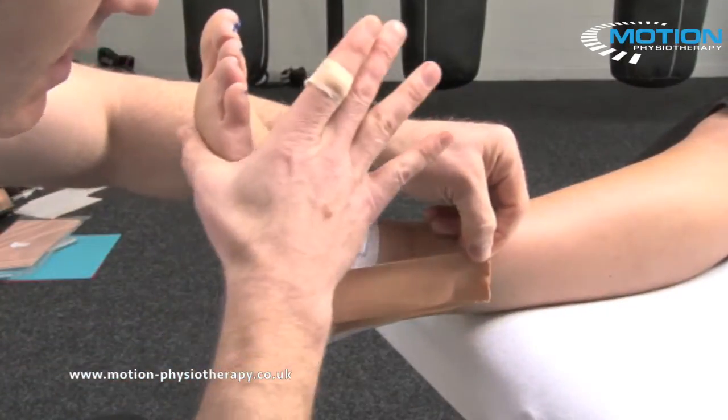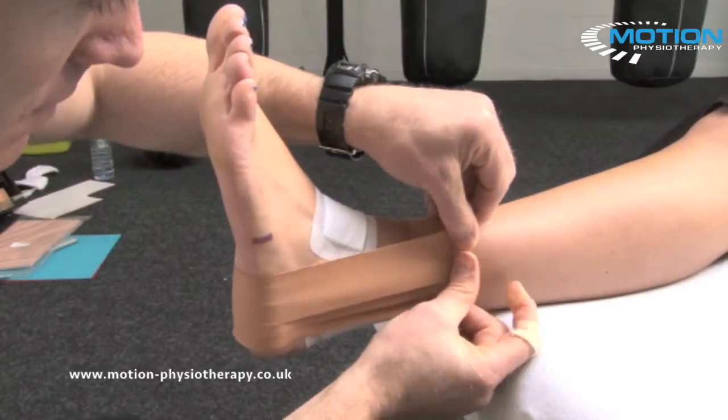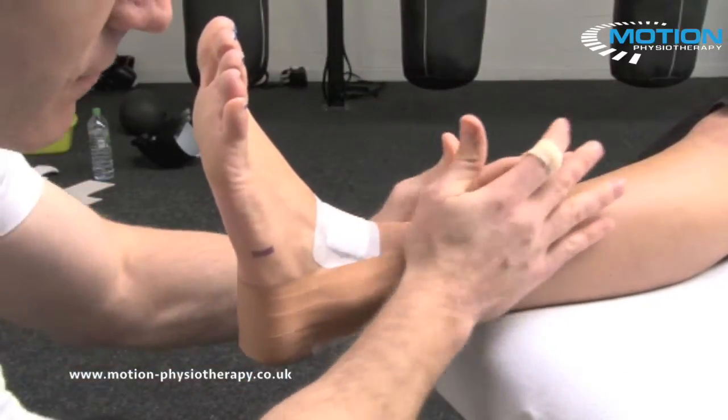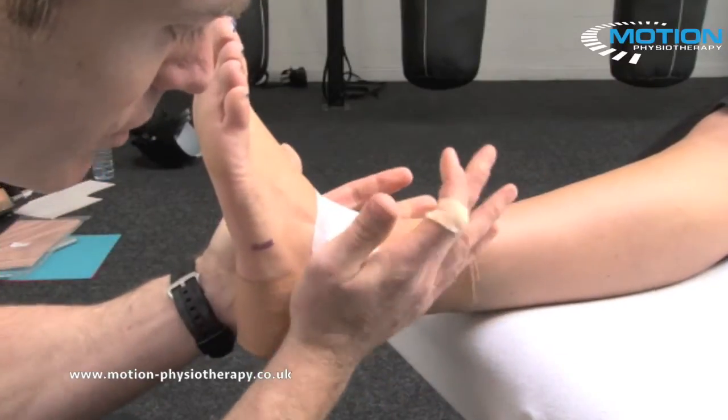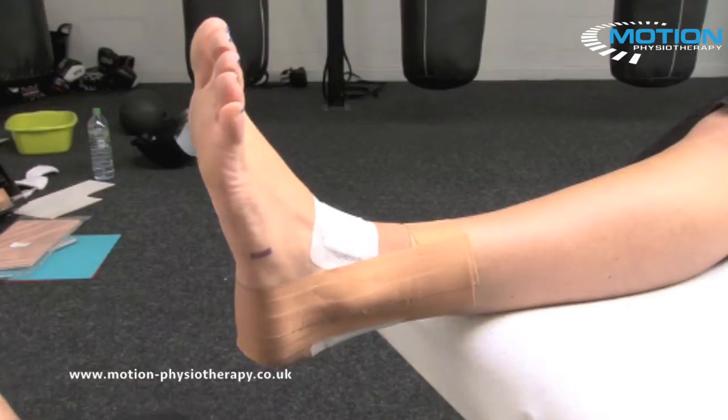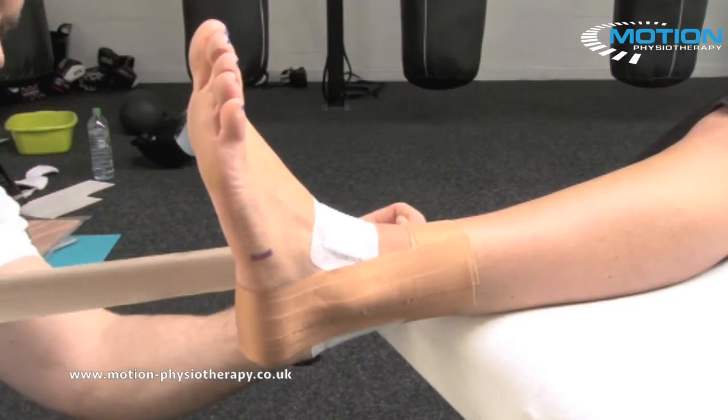Making sure that your patient is staying at 90 degrees. That's the stirrups finished. If all you wanted to do is control heel position, you could lock that off and do your roll wrap with the EAB. We're going to carry on now because we're going to do some figure of six support.